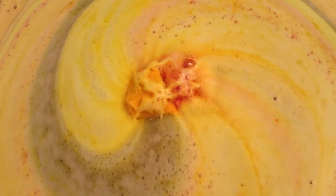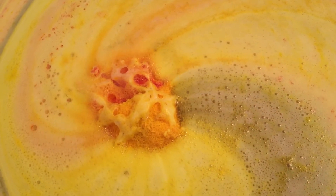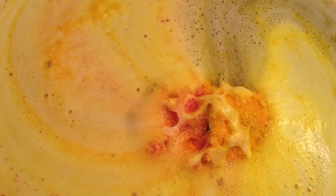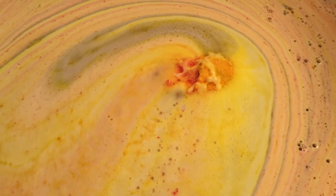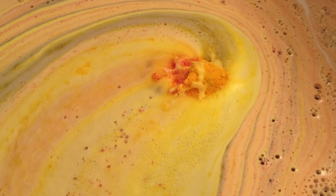Can y'all hear the pop rocks? It doesn't seem like this one's as rowdy as the other one was with the pop rocks, but there are little pop rocks in the water going off.